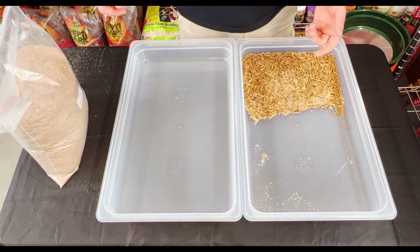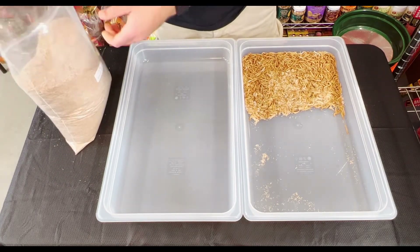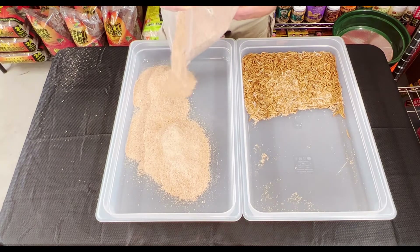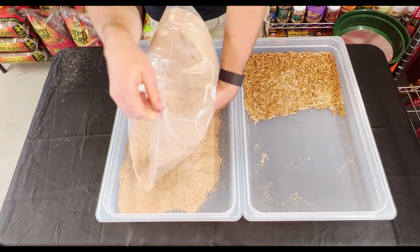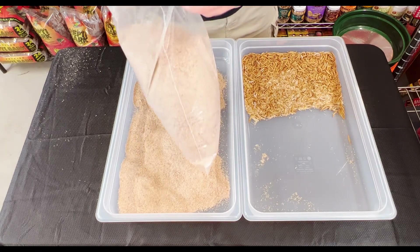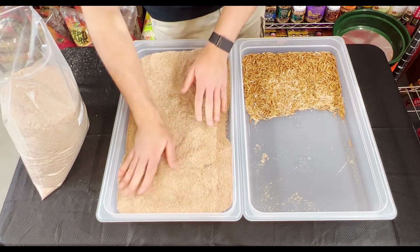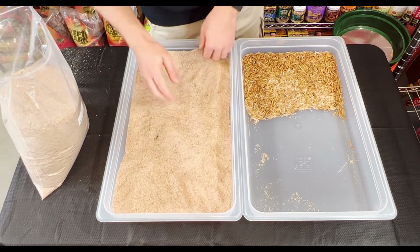Now we can start setting them up in their new bin. First you want to grab the wheat bran and pour in a decent amount of it, just so they have enough room to burrow under and live in. Not too much, but definitely not too little. Spread it out so it's covering the entire floor of the bin.